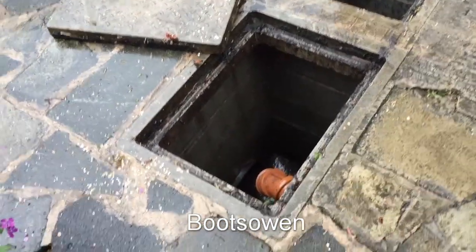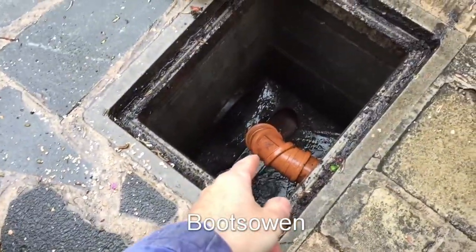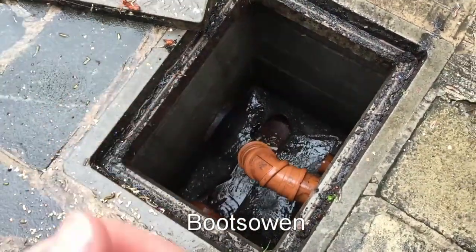Hey there, it's Boots Owen here. It's raining so it's noisy and I've got a bucket filling up with water. This is the manhole in my garden. All the water comes into it and goes out that way — it's all rainwater at the moment but sewage goes through it as well.